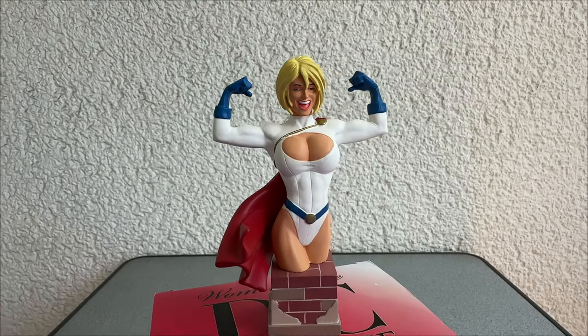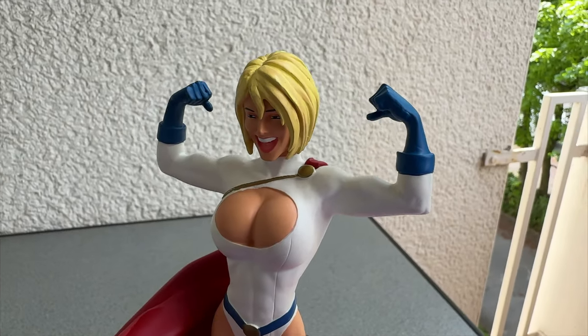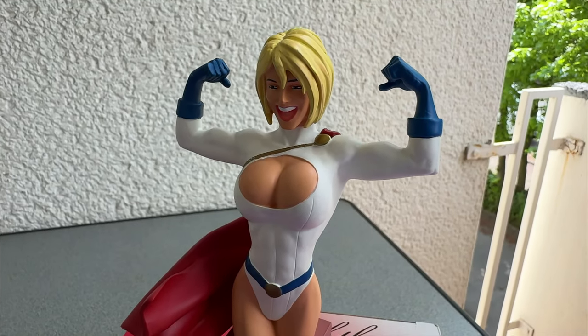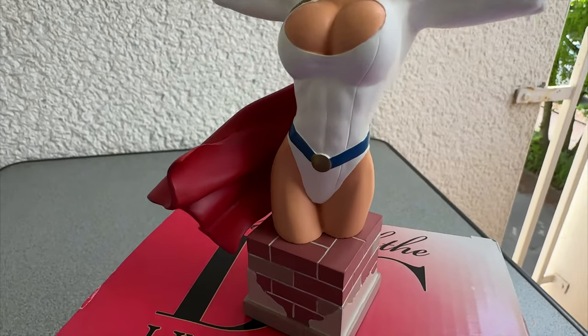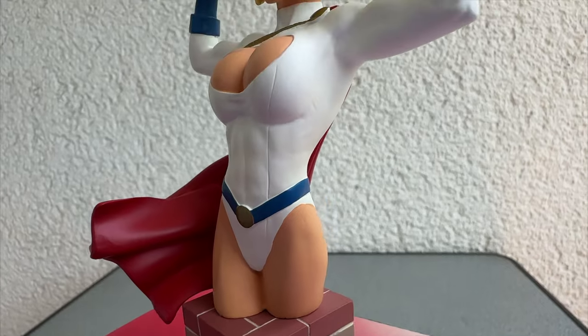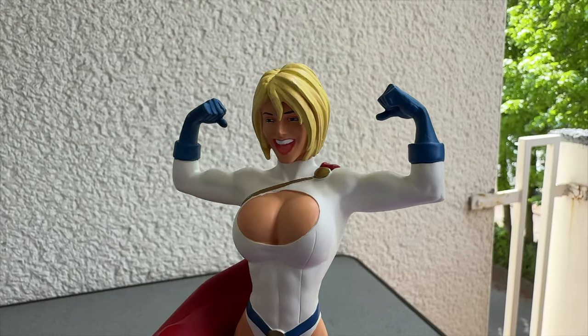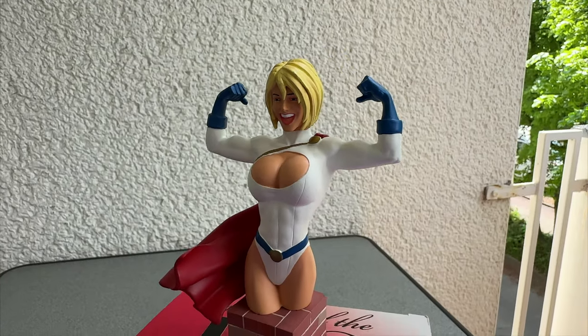But who cares? In the comic book she often describes herself as a strong and healthy woman, and that's what she is. There's nothing bad about it. Okay my friends, back to the figure. As you can see by the box, this mini bust is part of the series Women of the DC Universe.